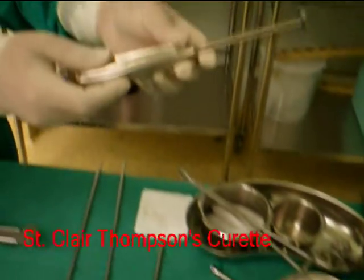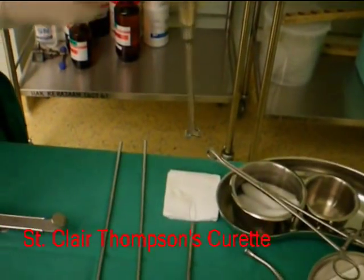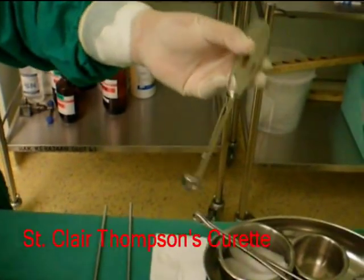In case there is a need to remove the adenoid glands, a St. Claire Thompson's curette is used.